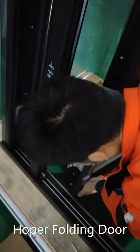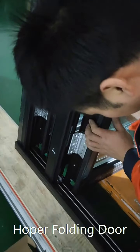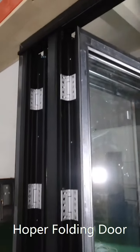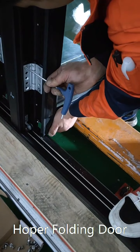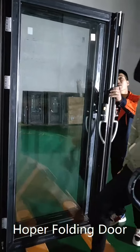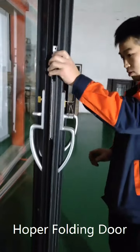The third panel will be connected to the second panel with hinges as well. After the third panel is installed, we install this frame with the lock.